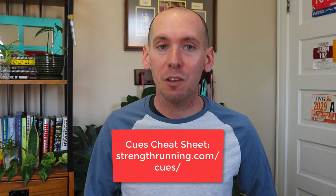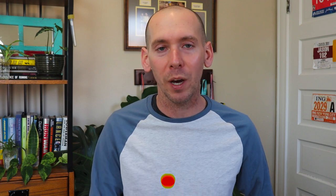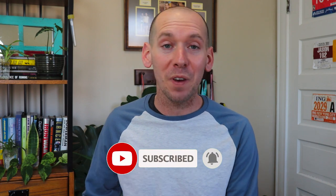So if you want that athletic form and want to move more gracefully, I have a whole collection of even more cues you can use at strengthrunning.com/cues — these are my personal favorites, the cues I use myself and with the athletes I coach, that I think are the most impactful and effective at giving you better running form. I hope you enjoy it, and if you haven't yet, please subscribe to our channel — we're inching up towards 50,000 subscribers and I'm planning something super special when that milestone hits.